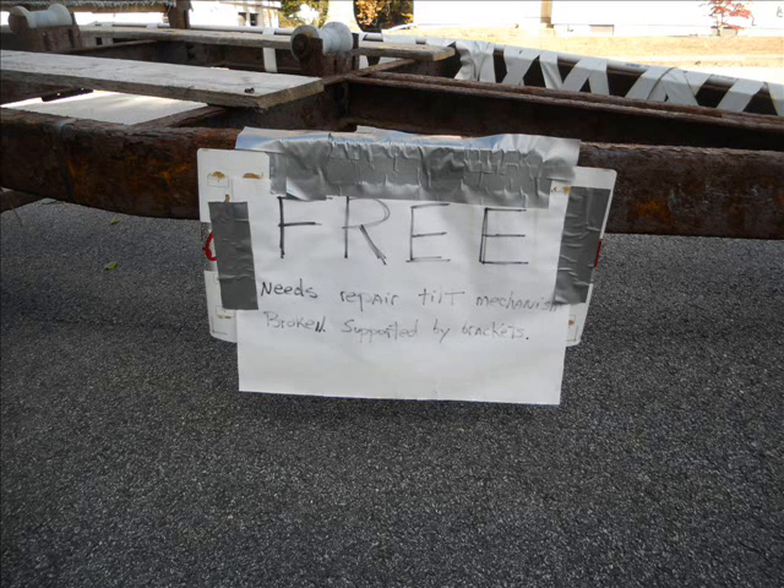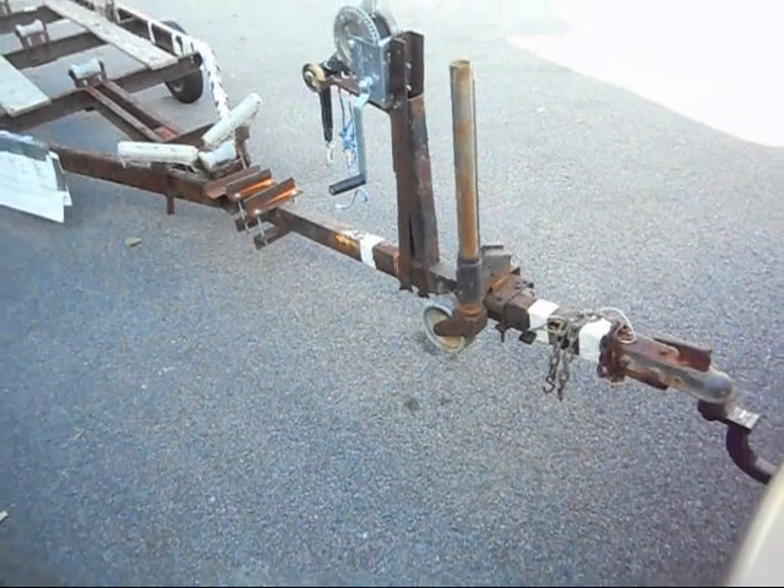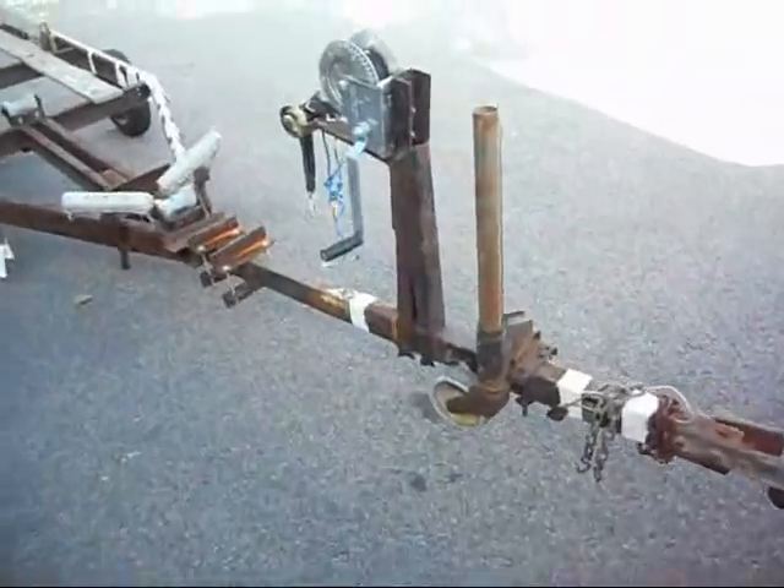So I found this free trailer and I brought it home. Now the question is what to do with it.